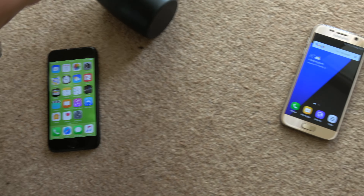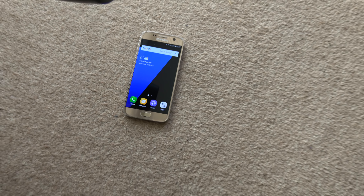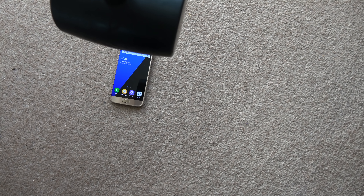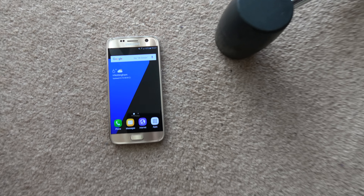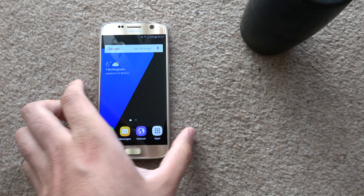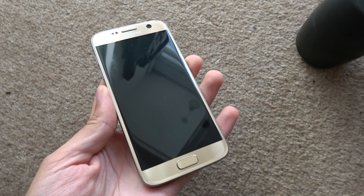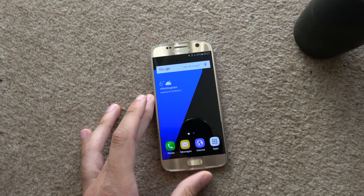So very good — iPhone 7 passed the first test. And we have the S7 up next, also at 4 feet, kneeled on my knees. Do we have anything? No. So both of them passed the 4 feet test.